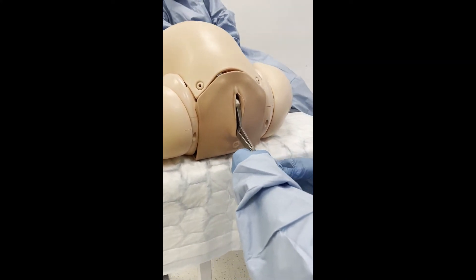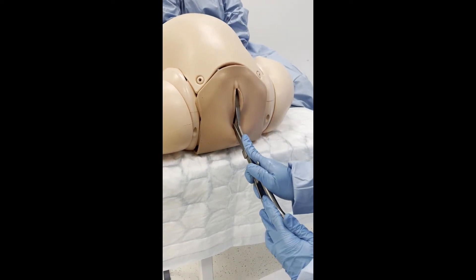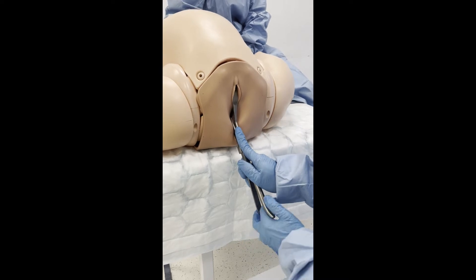After both blades have been applied, check that their position relative to the suture lines is correct. Check that the blades lock easily.